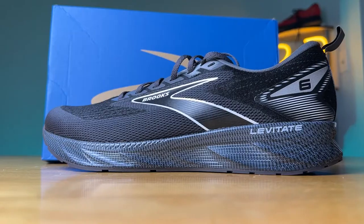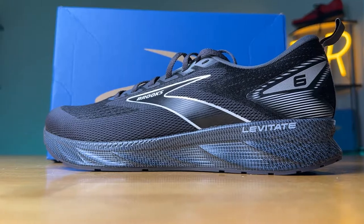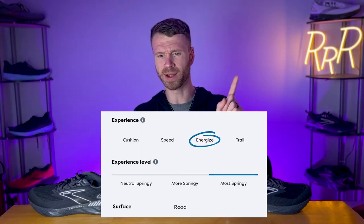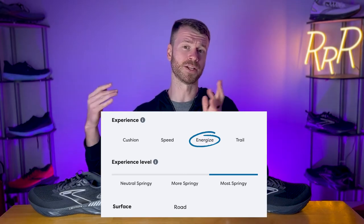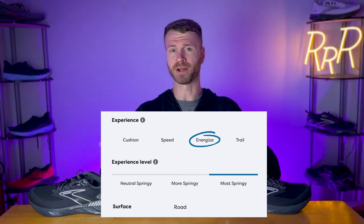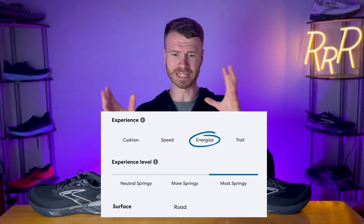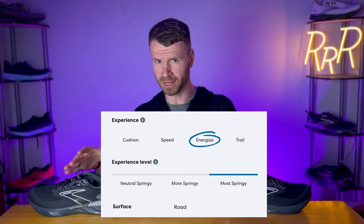The Levitate 6 is very much a classic traditional daily trainer and fits into Brooks' energized experience. According to Brooks, they have four different experiences across all of their models: the cushioned experience, the speed experience, the energized experience which the Levitate falls into, and the trail experience. Within the energized experience, they have neutral springy, more springy, and most springy — and the Levitate falls into that most springy category.